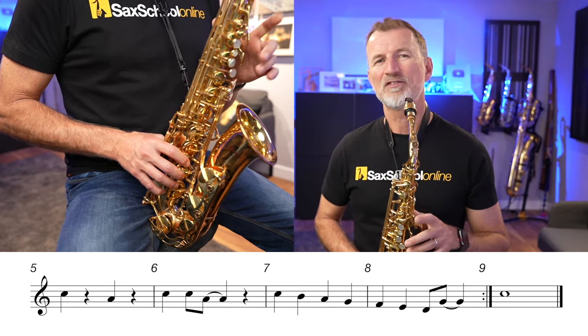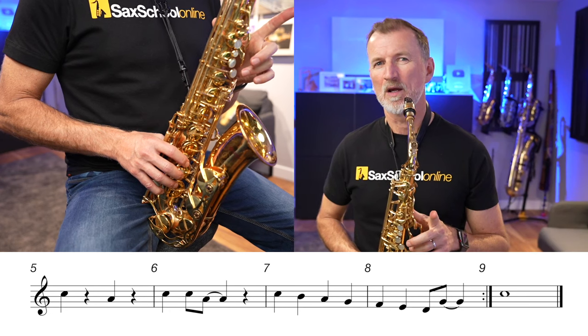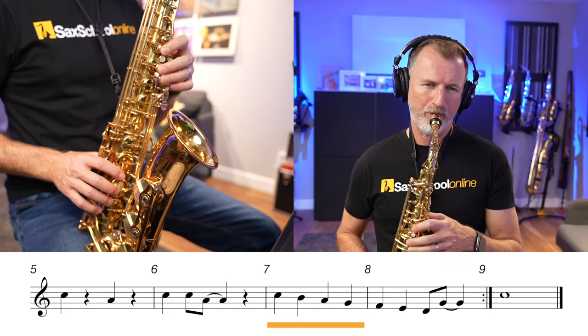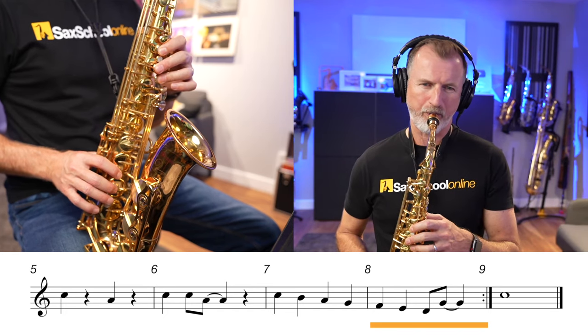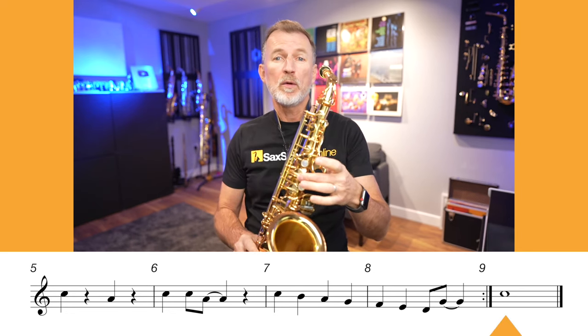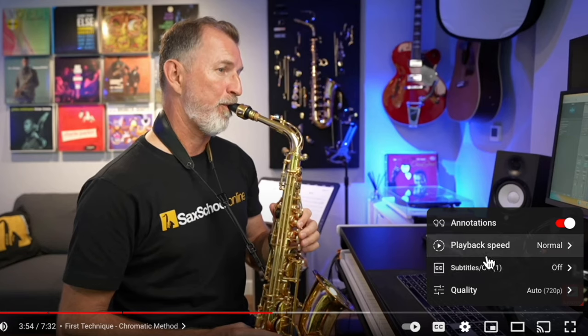Let's try playing just those two bars with the backing track. There's just one note left — the very last note where we play a nice long C. We've learned the entire song! Now I'm going to put the entire backing track on and let's play through the whole thing together. Don't forget you can use the speed controls to slow it down if you need to — go over it as many times as you need until you feel really comfortable.